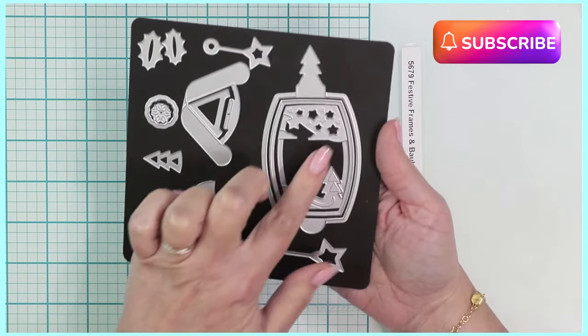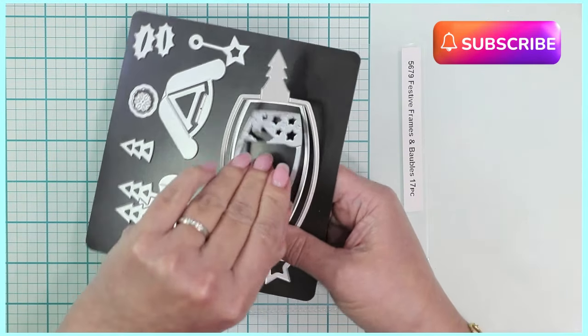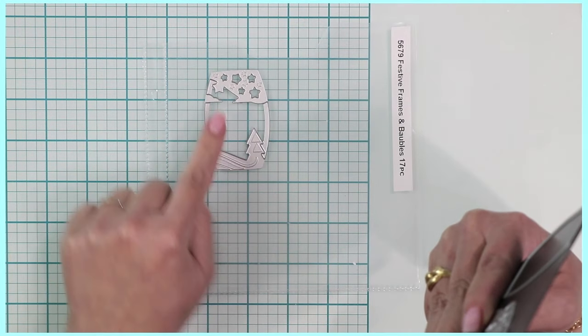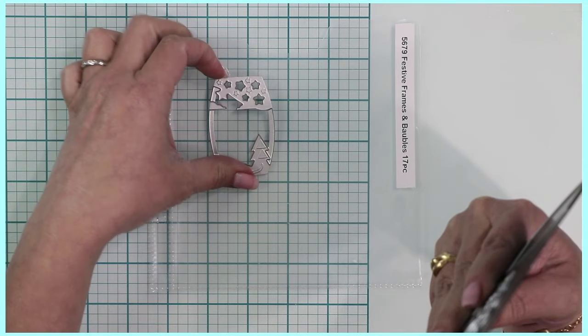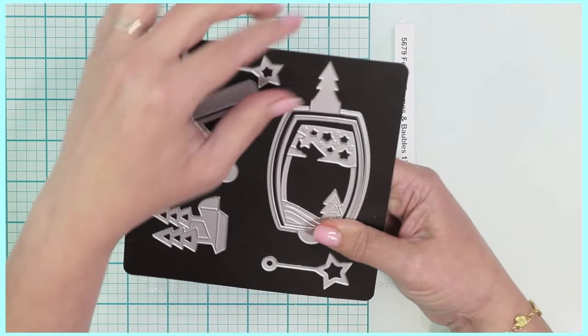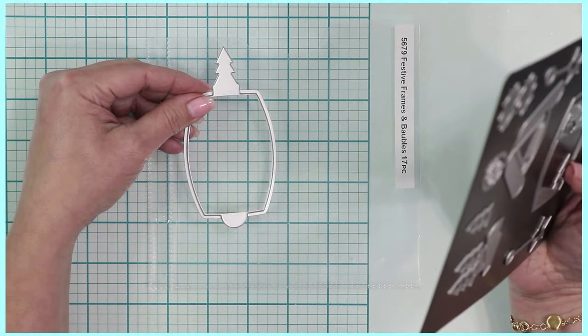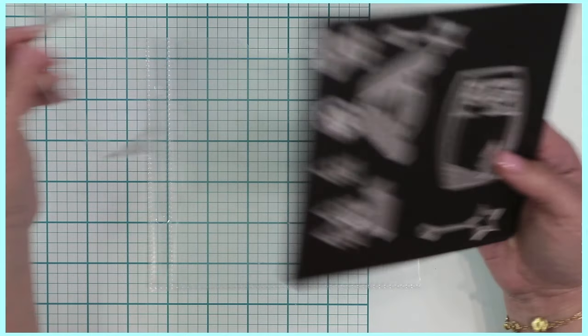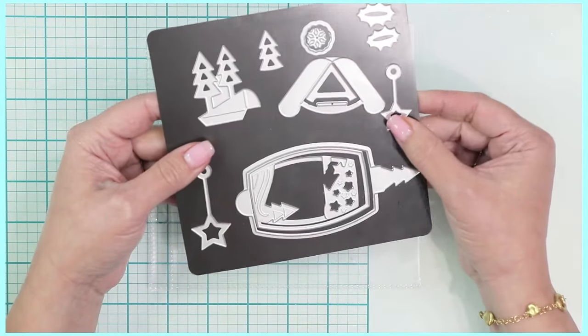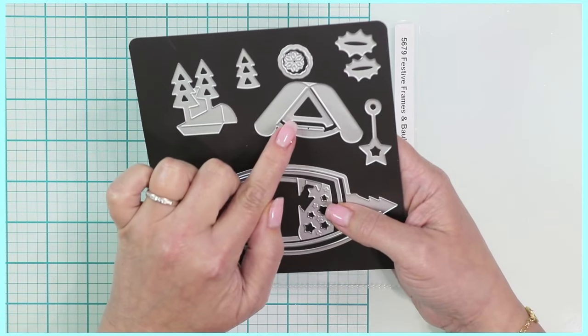There are these particular panels — for instance, this one here which has the tree and then little stars, like a little skyline — and they couple together with this unique piece here, which I think is super neat. It has a little tree on the top and a little tab at the bottom, and there are little stars that you can use independently. There's also a support piece.